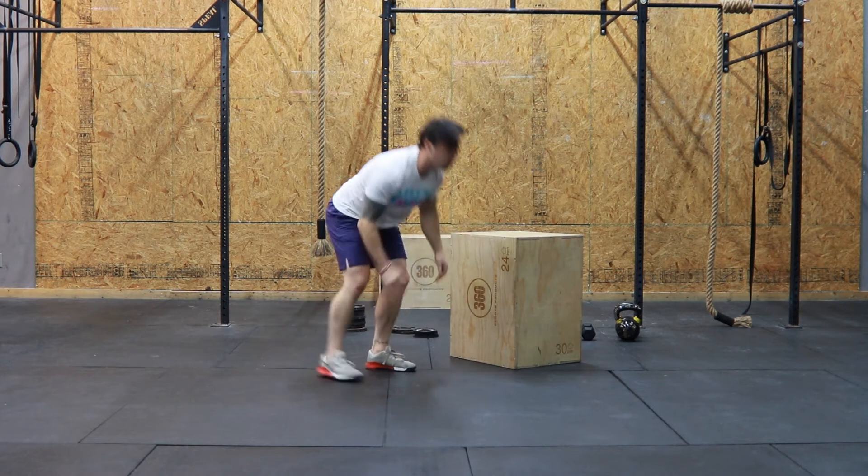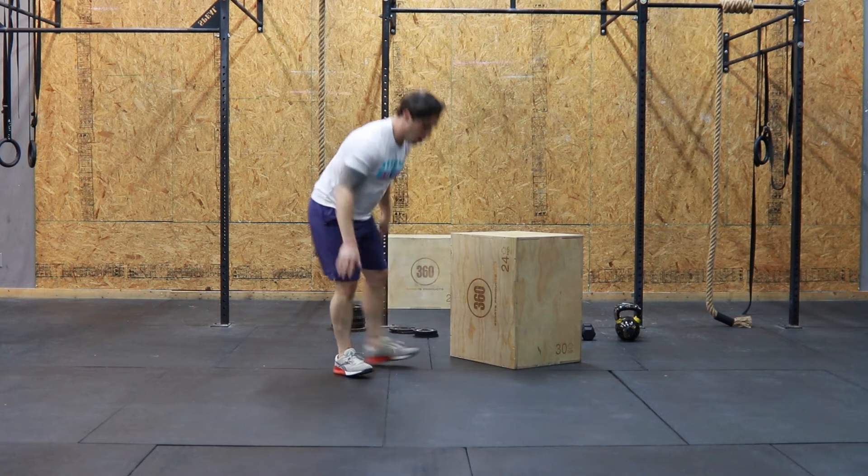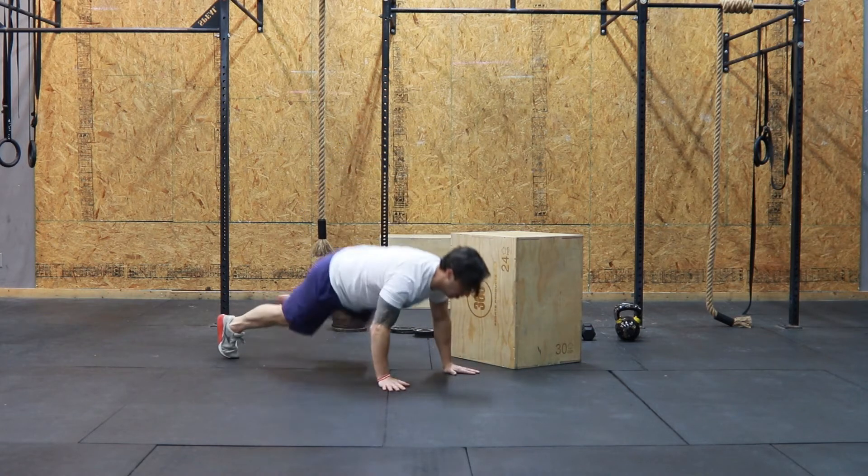think about stepping back and up versus jumping up and down. That will allow you to have a little bit better pacing through your burpees.